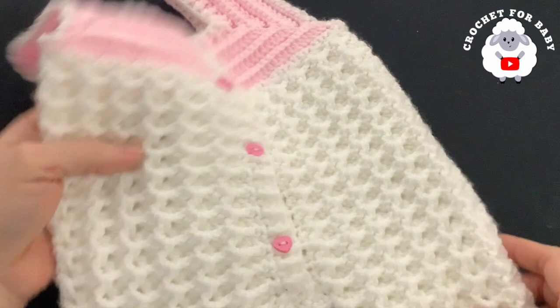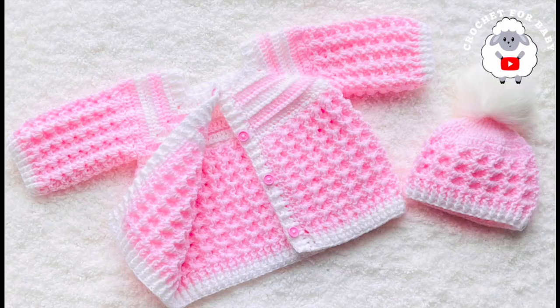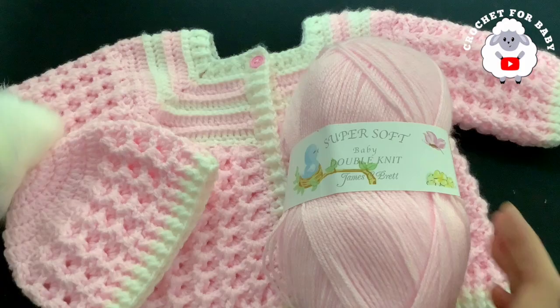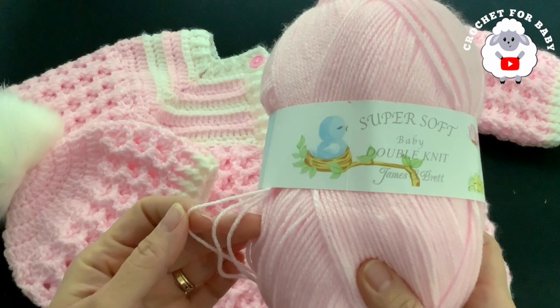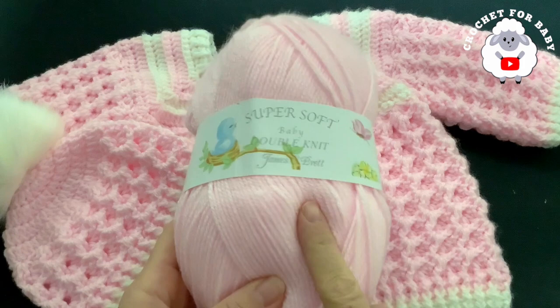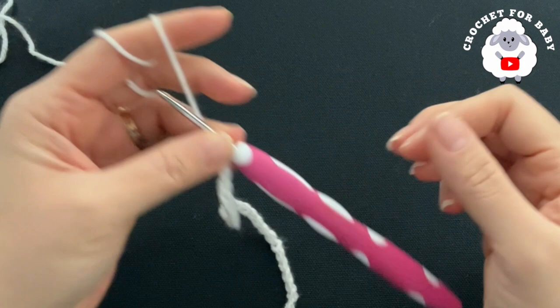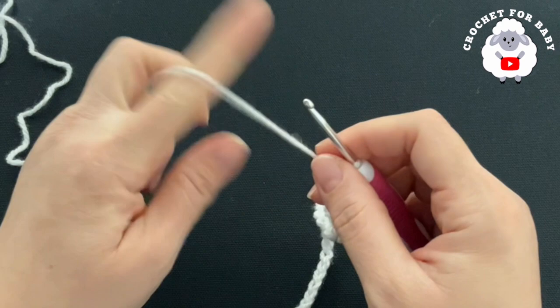Now I'm going to show you how to make the matching little cardigan sweater in the same three-to-six months size. The yarn I used is super soft baby double knit James C. Brett — about 140 grams total: 100 grams in the main color and 40 grams in white, along with four 12mm buttons. I'll be using a 3.5mm crochet hook with this DK weight yarn. I have my chain ready — a total of 54 chains, measuring about 26 cm (about 11.5 inches).